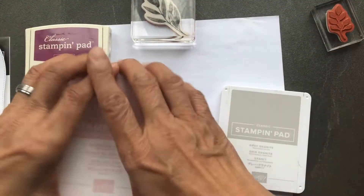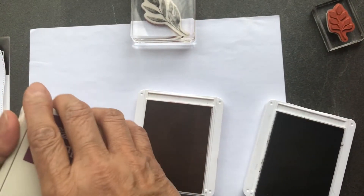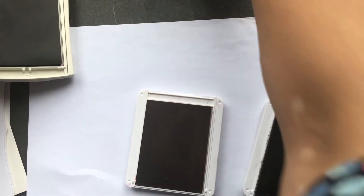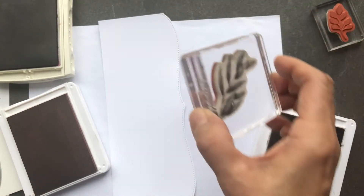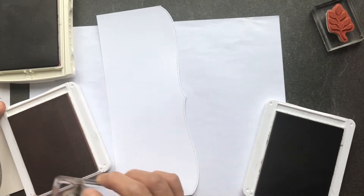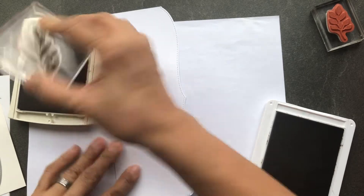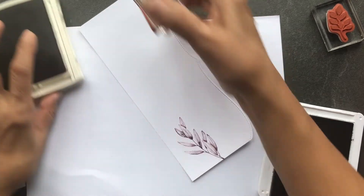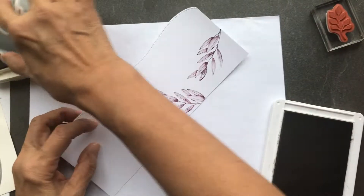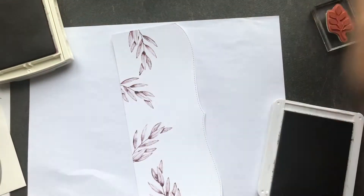I'm going to go ahead and open up our ink pads so that they're easily accessible when I start to stamp my images on my card. On the white layer I will start stamping along the center using the largest image and my darkest color, which is Rich Razzleberry. I'm just going to stamp that leaf all along the left side of that white card in a random pattern, leaving the right side fairly open and blank because that's where you're going to stamp your greeting.